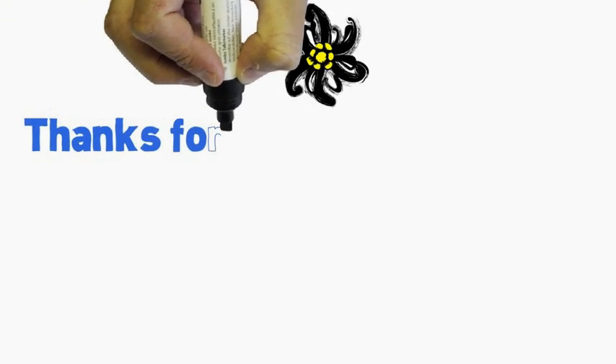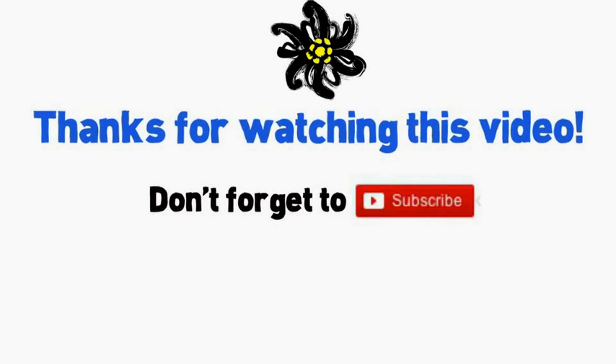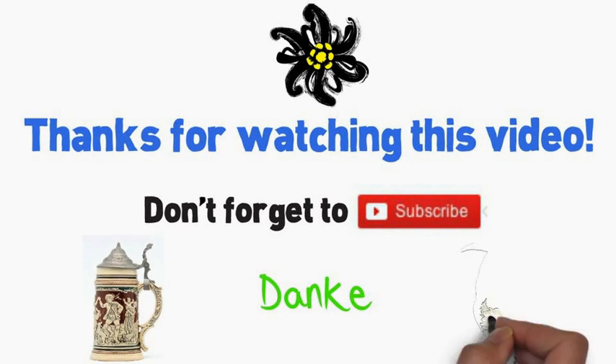Hey! Thanks for watching this video. Don't forget to subscribe. Danke! Bye!